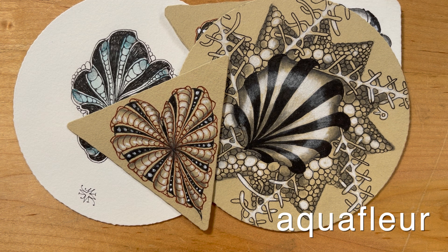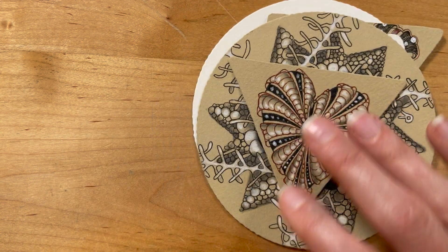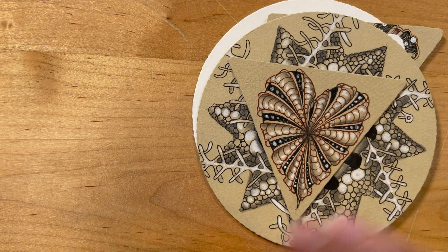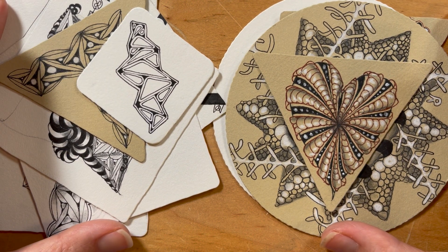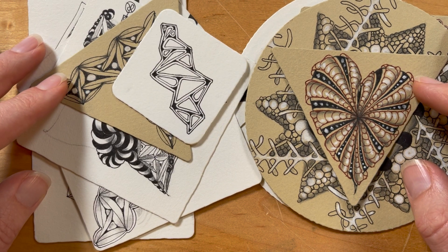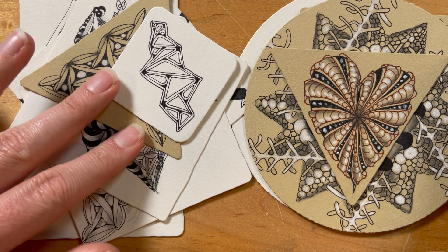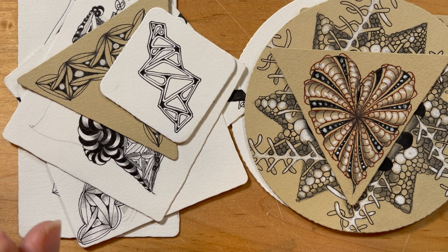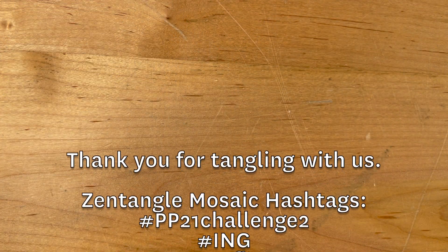Feel free to go outside the box. If it becomes something different, if it changes and morphs, go with it. Follow inspiration where inspiration may live. So I can't wait to see how people put these two together, along with anything else — tangle enhancers, other tangles — and have fun with it, whatever tools you have at home. So again, this second challenge in our series is for Ng and Aquaflure. Have fun. Use the hashtag and show us all of your creations. We'll be doing them along with you.